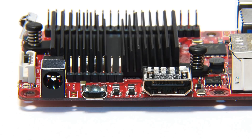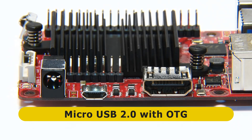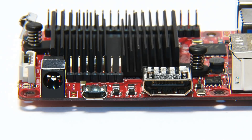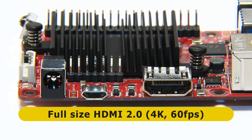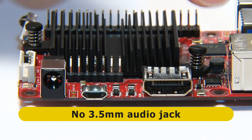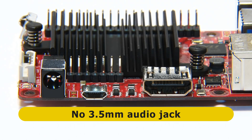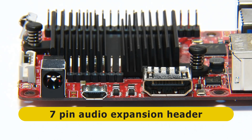On the first long edge of the board we find a barrel jack for power — 5.5mm outer, 2.1mm inner — taking input between 4.5 and 17 volts, though a 12V 2A supply is recommended. Next is a micro USB 2.0 port with OTG, and then a full-size HDMI 2.0 connector supporting 4K output at up to 60 frames per second. Notably absent is a 3.5mm audio jack anywhere on the board, though there is a 7-pin audio expansion header.